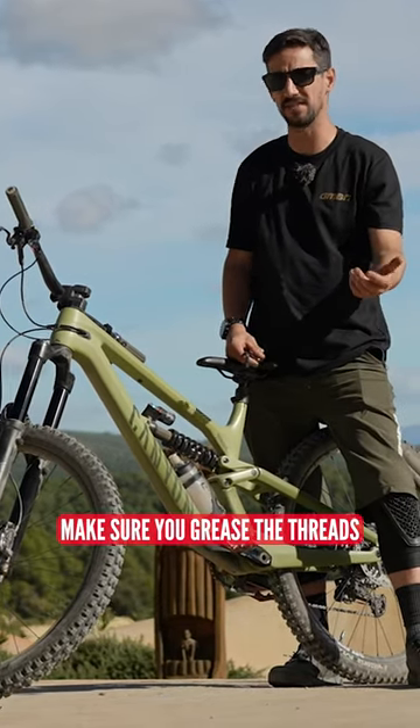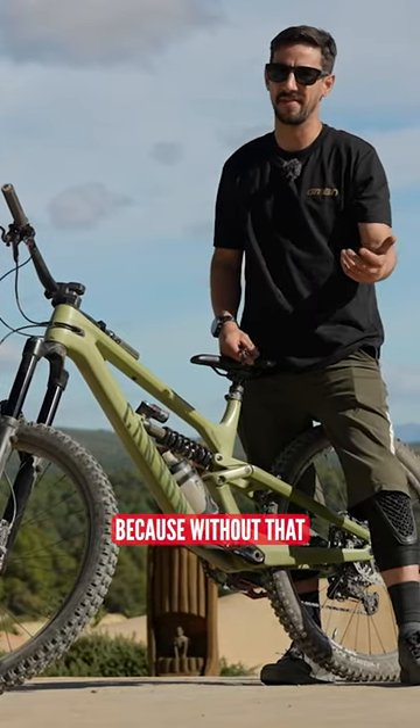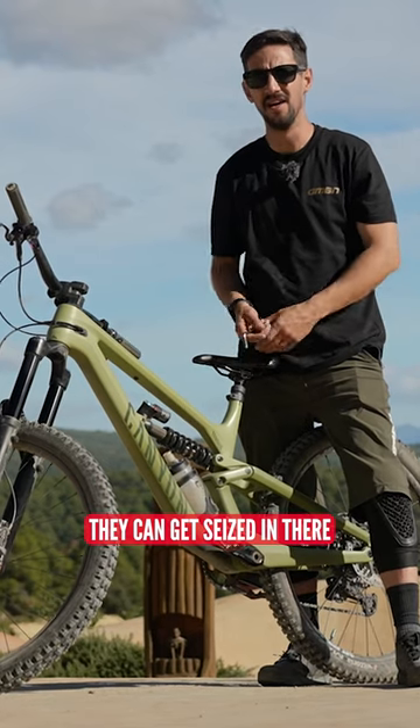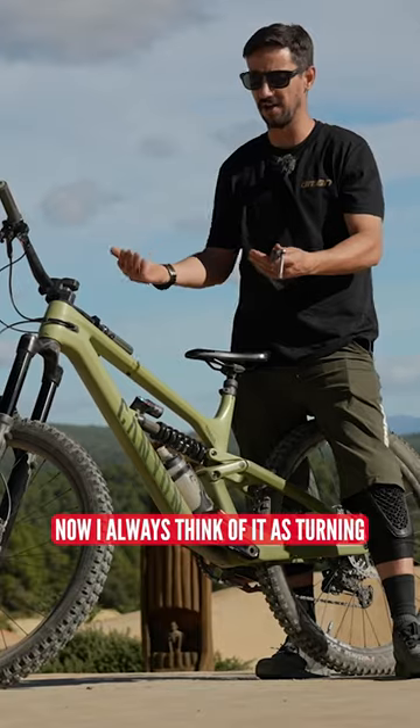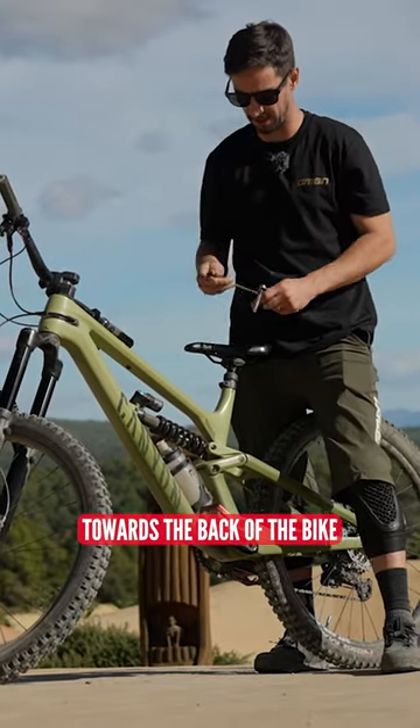Rule number one is make sure you grease the threads, because without that they can get seized in there. Then make sure you're turning them the right way. I always think of it as turning towards the back of the bike.